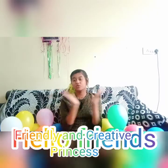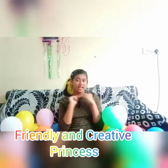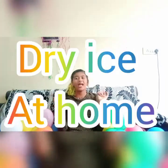Hello friends, welcome to Friendly and Creative Princess, and in this video we are making dry ice at home.